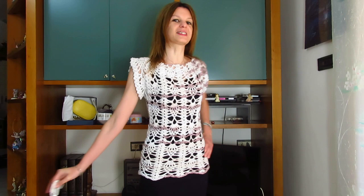Buongiorno a tutti, in questo nuovo video tutorial mostro come realizzare questa stupenda maglia che ho deciso di chiamare maglia flora.